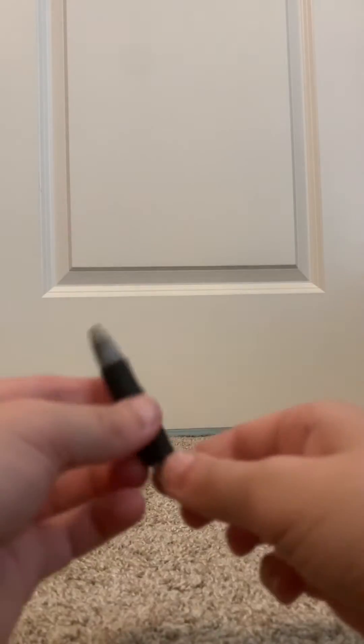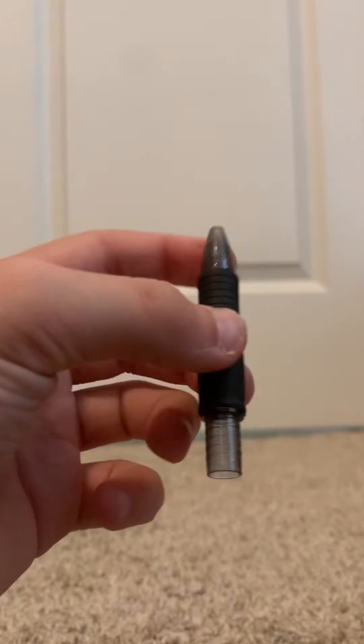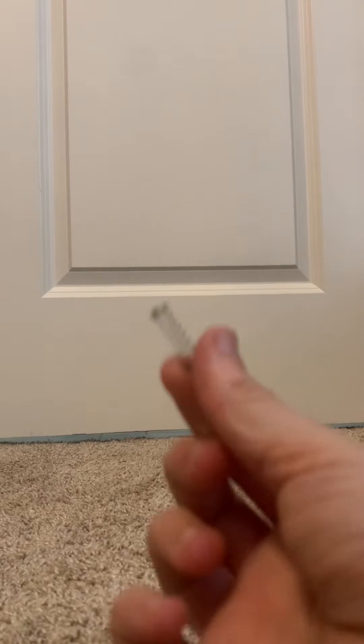Then you want to grab this piece — you see the little spring in there? You're going to want to try to get that out somehow. I recommend just beating it against something hard. I just used my table. There's the spring.